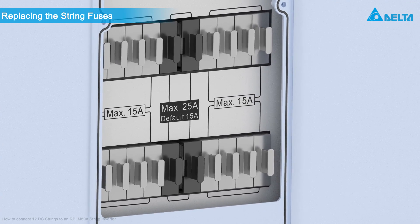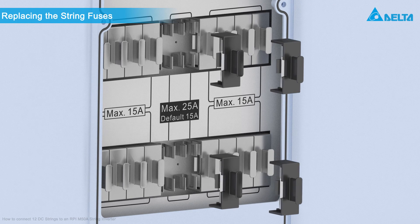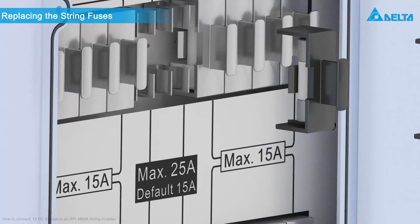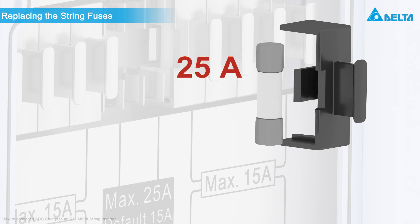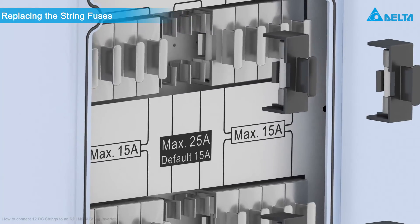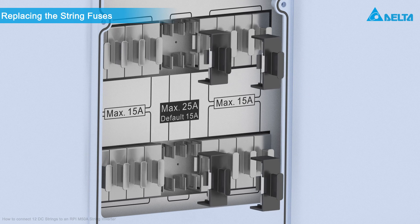In each fuse row, pull out the two fuse holders in the middle. Replace the pre-installed 15A fuses with the 25A fuses. Afterwards, reinsert the fuse holders.